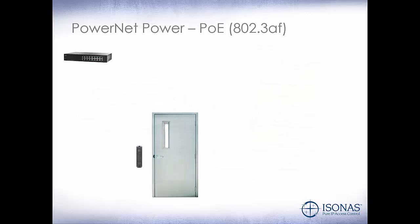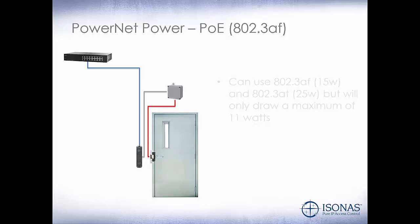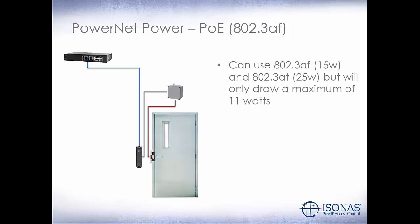Let's take a look at some of the various power methods for the PowerNet. Here we have a PoE switch connected to the PowerNet. We'll run our pigtail from the PowerNet up to a junction box above the door, typically. Then we'll run our power wire down to the electric lock and tie that into the pigtail on the PowerNet. We can use 802.3 AF or 802.3 AT power, but the PowerNet will only draw a maximum of 11 watts. The 12-volt DC available on the PowerNet itself has a 600 milliamp maximum, which is more than enough to power most electric strikes and peripheral devices connected to the PowerNet.